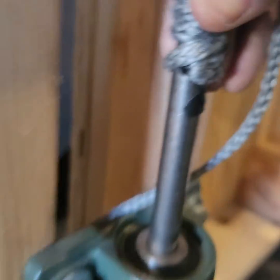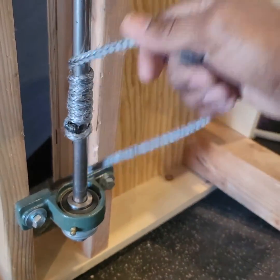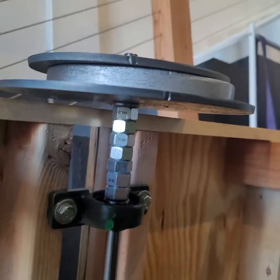The shaft has a hole drilled through it that the rope is actually running through. You can see that there — it's tied around with the nut and sealed bearings.